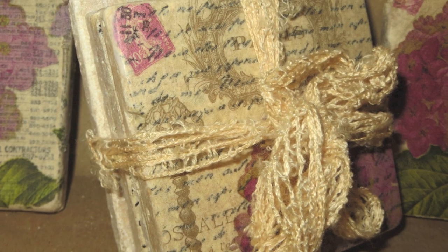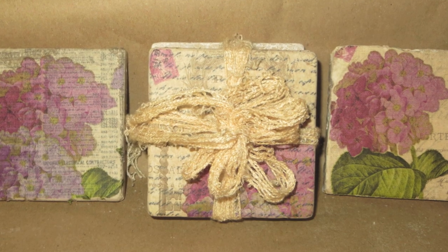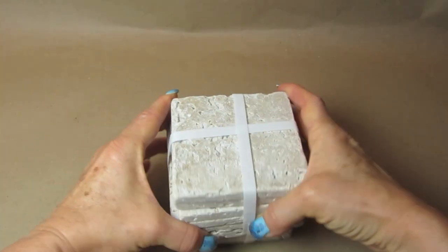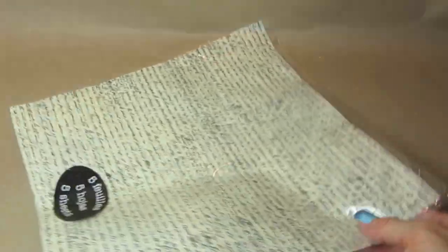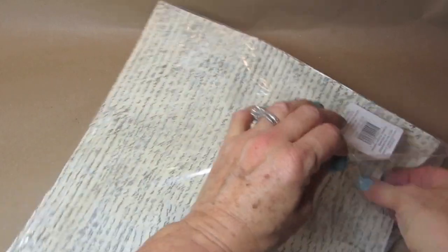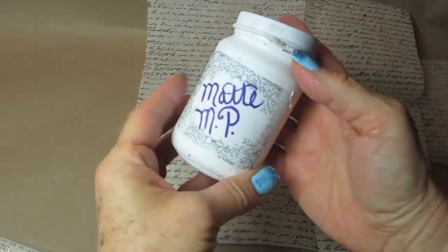I'll show you how to make these coasters. On one of them I'm using a piece of scrapbook paper for the background. This is actually a phone book page in the background. And the one in the center just has plain old tissue paper with some script on it in the background. I bought these tiles at one of the big box hardware stores, and I'm using this stone-type surface rather than the shiny porcelain ones. These cost a little bit more, but not much more. And I'm using matte Mod Podge for all three coasters.